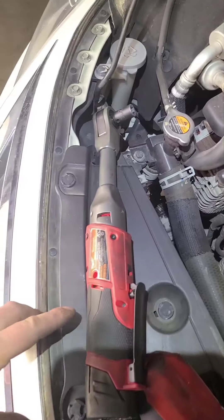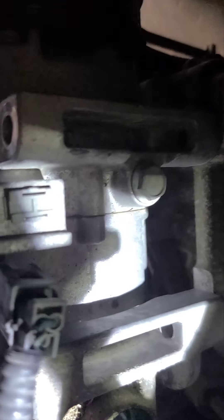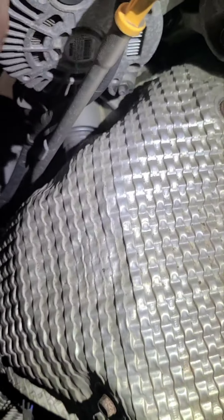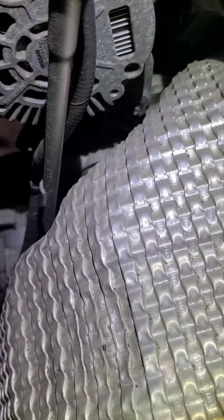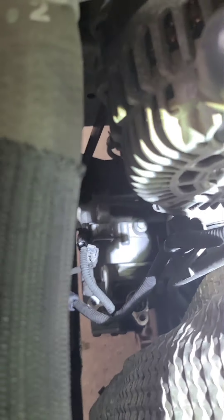I got this really long long-neck ratcheting wrench to help you get down into spots like this. That electrical connector right there — I really only needed to disconnect the one on the top, because the one on the bottom of the compressor you're gonna disconnect from the bottom. So just disconnect the one from the top right there.